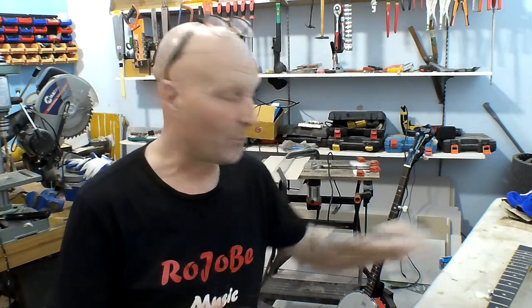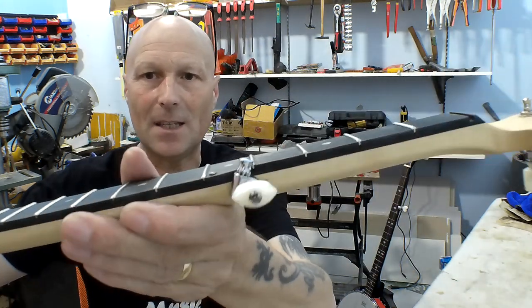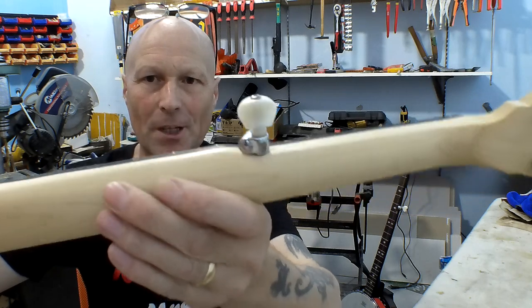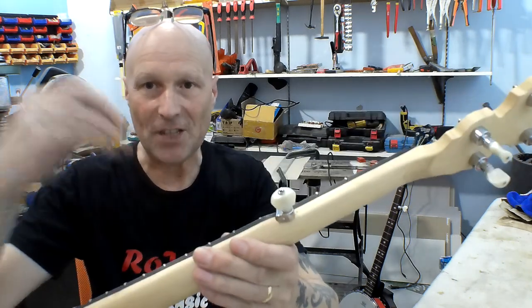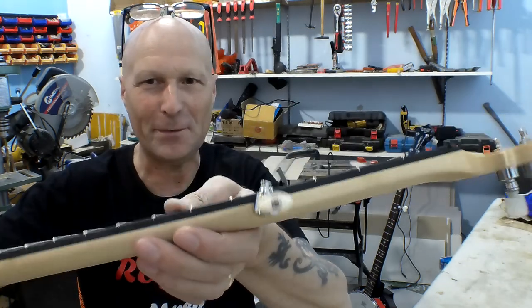Hello my friends, Paul here in the Rojobe Music Workshop. Welcome to part 6 of the 5-string banjo build project. In the previous episode, those of you who watched it will have seen that I fitted the 5th string tuner, which is basically a wedge tapered fit, and it went in pretty tight so it shouldn't fall out.